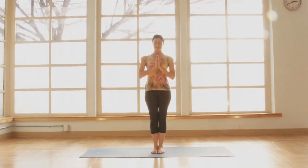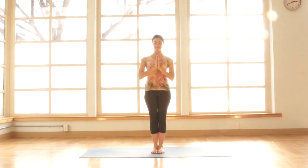So in today's segment we'll be exploring the warrior postures. We'll begin in Tadasana, step the legs apart, four feet.